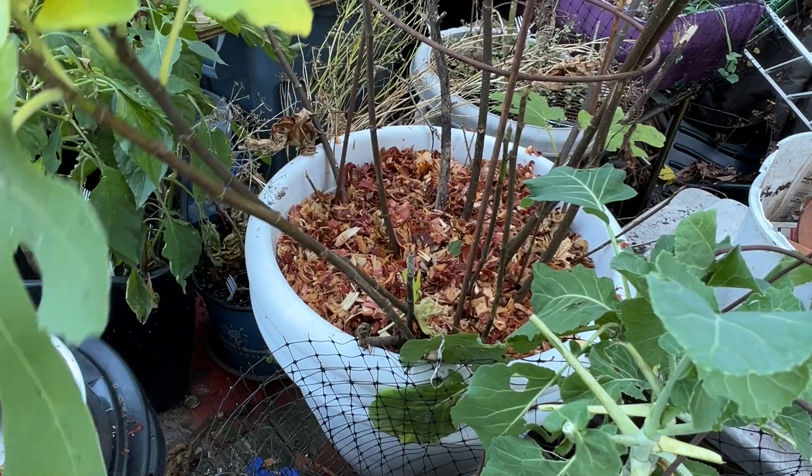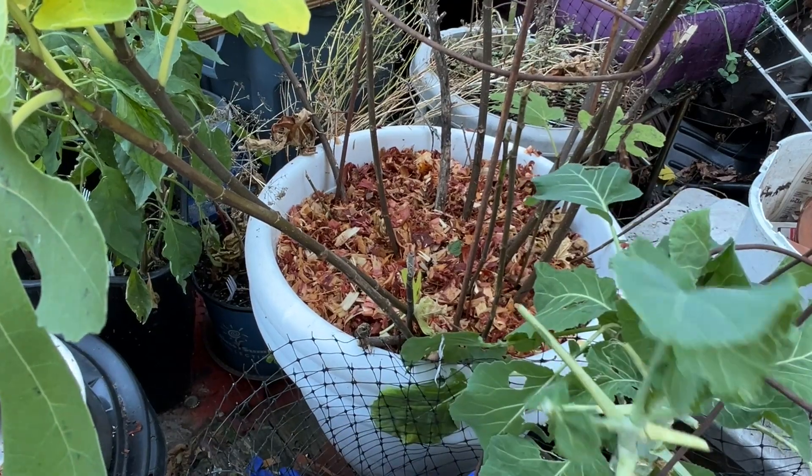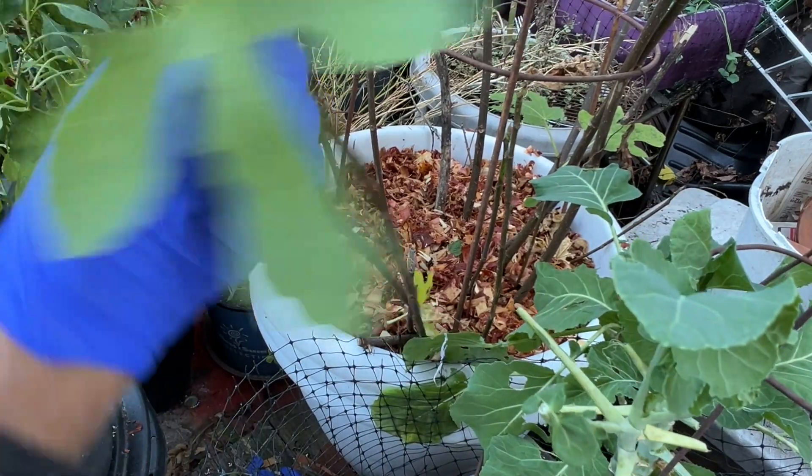I decided that if we have some really serious frost coming in, I might just put a tarp over this too. I have a tarp big enough to fit.